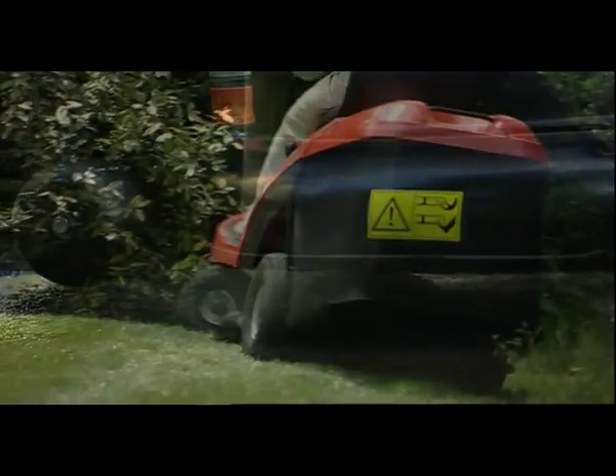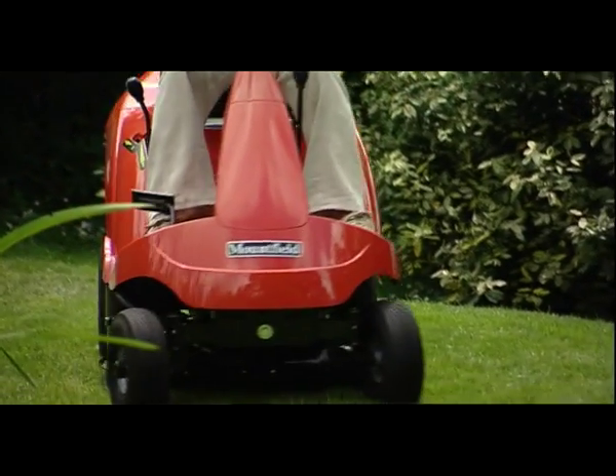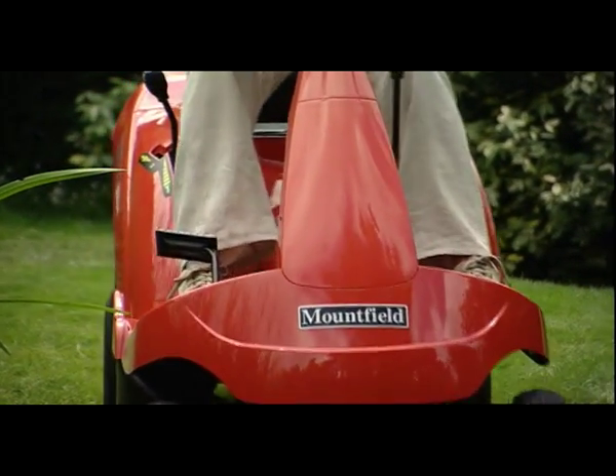Ideal machines for smaller gardens, these Mountfield lawn riders combine build quality with ease of use. You'll have finished cutting your grass long before you want to stop using your mower.